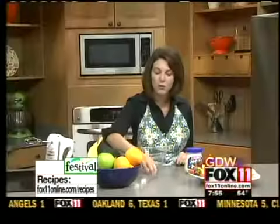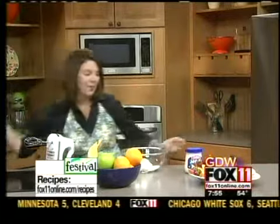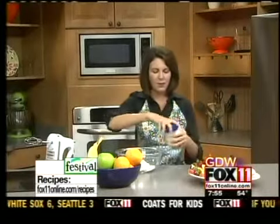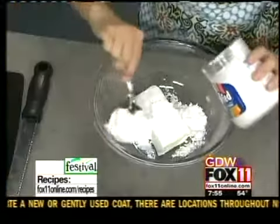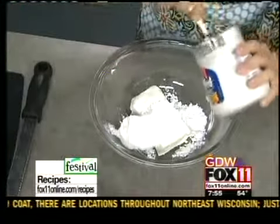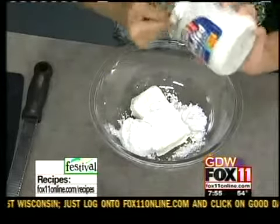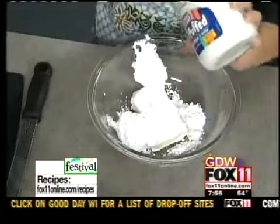So we start with one 8-ounce block of softened cream cheese, about a quarter cup of powdered sugar. Then here comes the really fun part: we're using one 7-ounce container of marshmallow cream — the stuff you put on those nutter butter sandwiches, and some people make fudge with it. The hardest part about this recipe is getting all that marshmallow out of the jar.